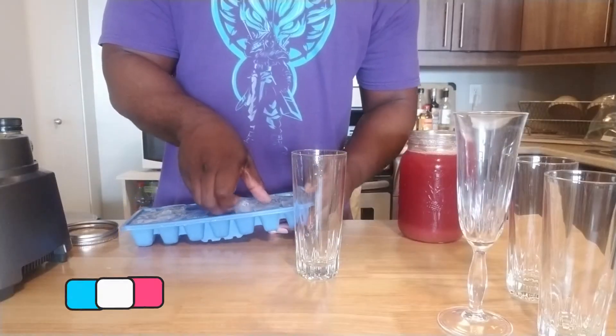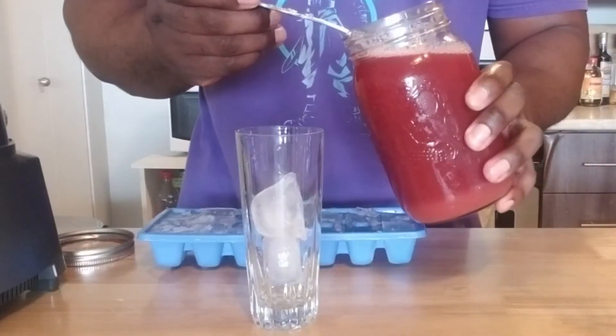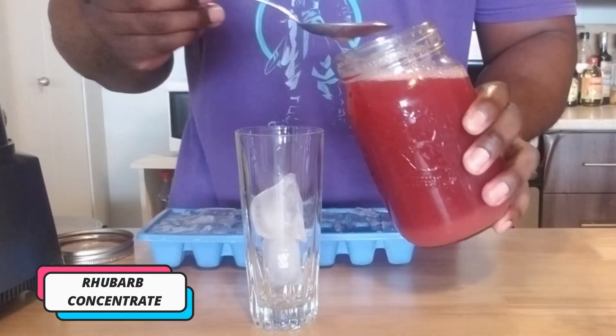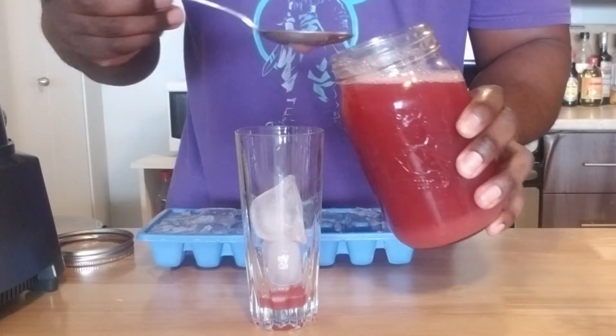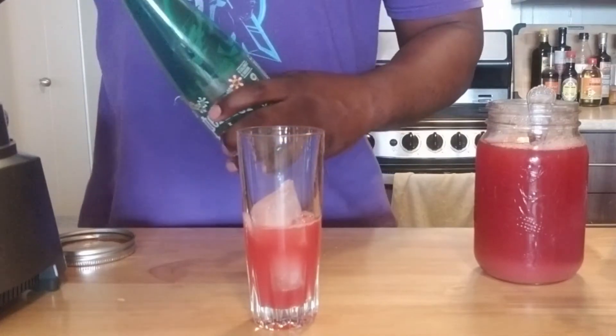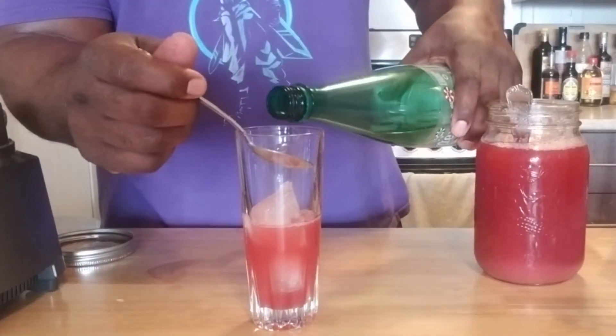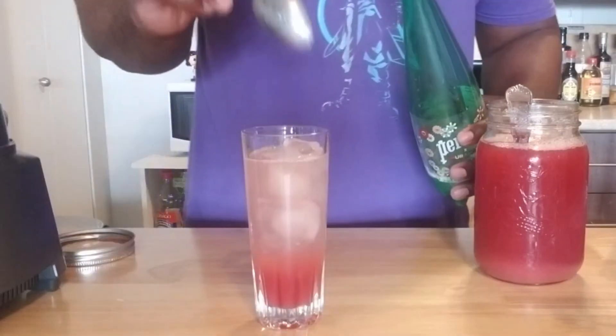First, start with your ice. I'm going to try to not get the sides — but who cares, whatever. Then you're going to take your spritzer. This one is so easy, guys. This is great. There you go.